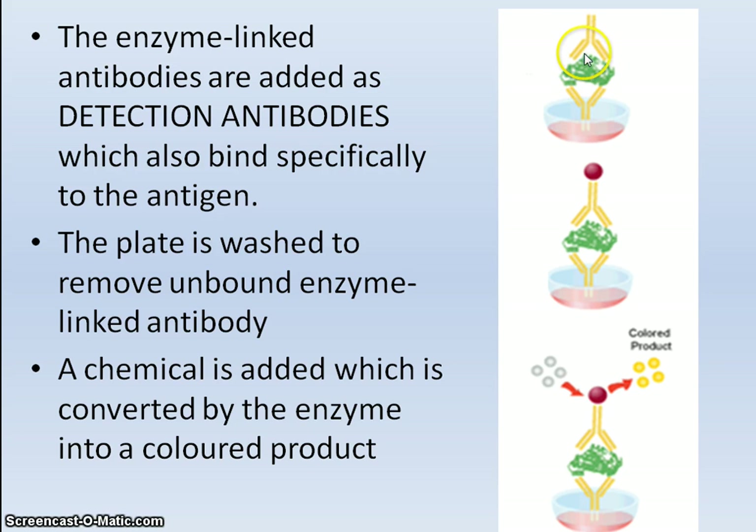Next, the antibody is modified with an enzyme in order to bring about a particular chemical reaction that incorporates a colour change. These are called enzyme-linked antibodies. They are added and bind to the antigen, which is already bound to the antibody coated on the well. Any unbound enzyme-linked antibody is then washed away.